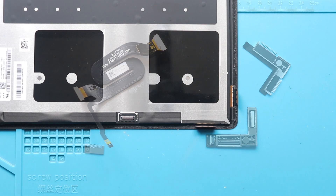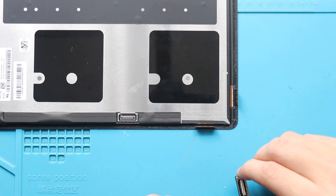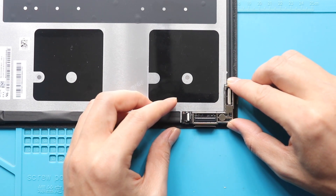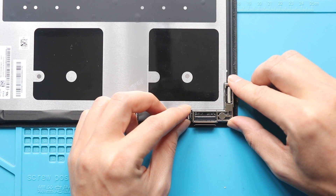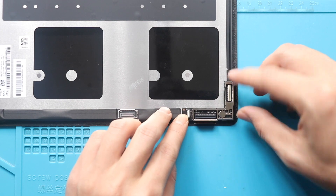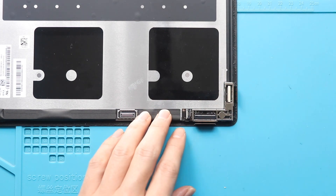Next, place and secure the touch connector board on the new screen. Next, secure both connectors by closing the lever, and then secure the bracket.